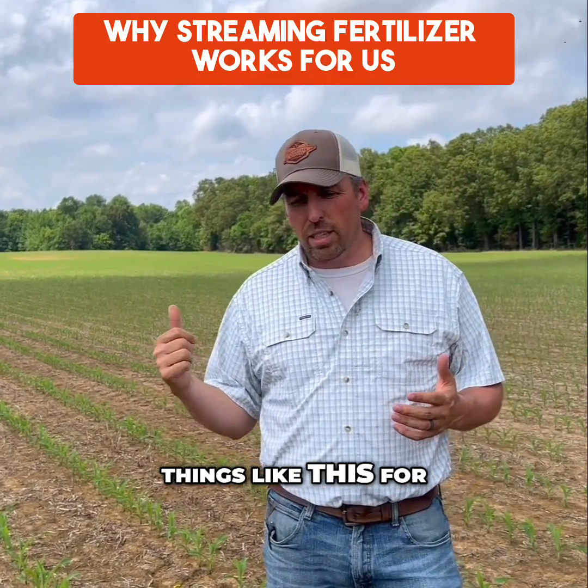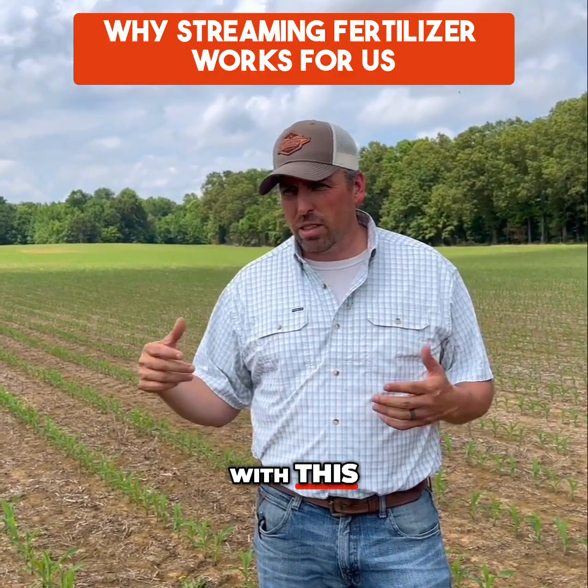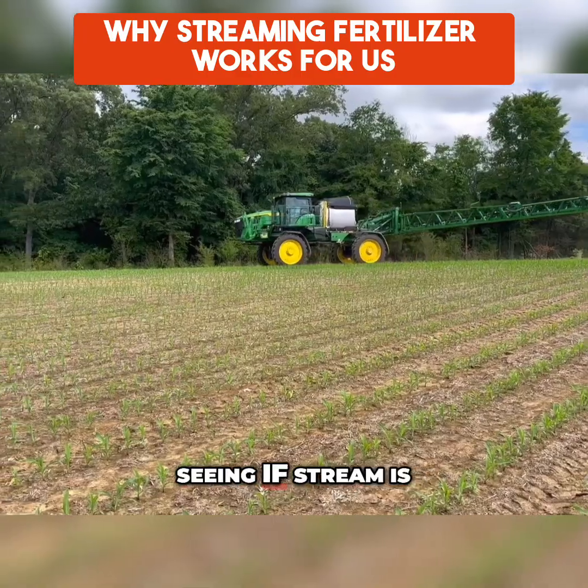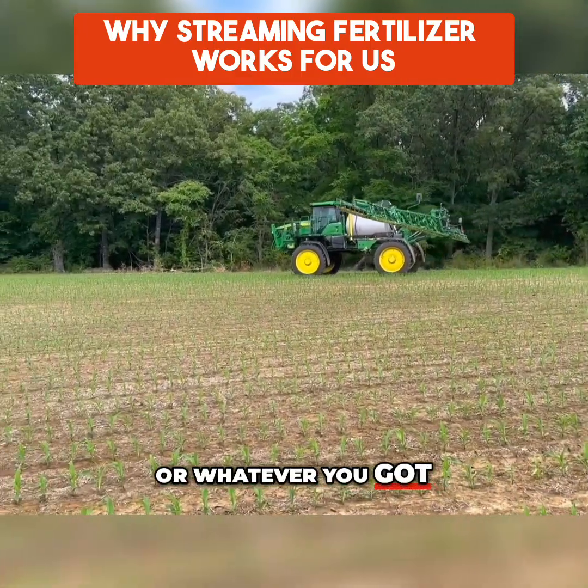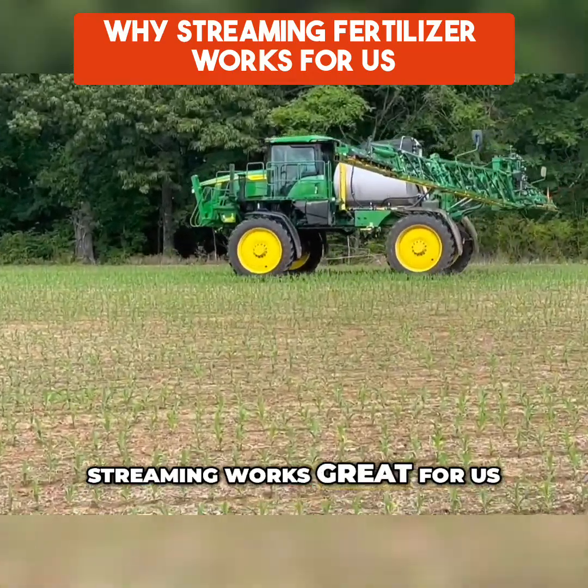In West Tennessee we've been doing things like this for a long time. I didn't come up with this. We've done all kinds of different tests, seeing if streaming is better than knife rig, wide dropping, easy dropping, or whatever you've got. And what we came up with is streaming works great for us.